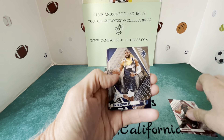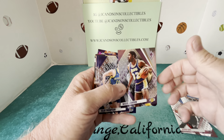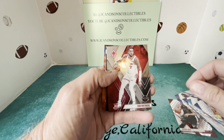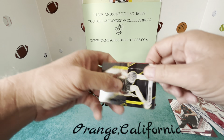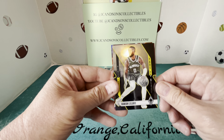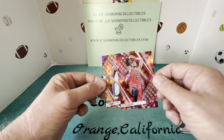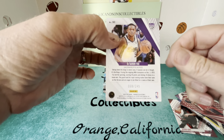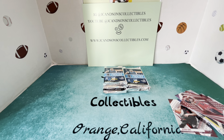Pack one: we've got a Kevin Love, Tim Hardaway Jr., the Magic Man Clay Thompson, Kevon Looney. Our first rookie is a Cam Whitmore — cool looking card. We have a Dame Lillard Fade to Black insert, an Alex Caruso not numbered, and then we have a De'Aaron Fox which is numbered. So the very first pack we are hitting a Fox numbered to 249.